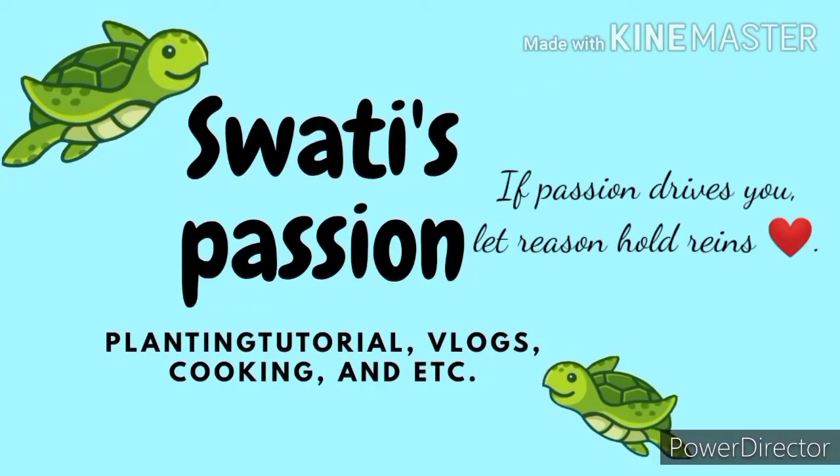Hello everyone, welcome back to the channel Spark is Passion. I am taking a DIY video for you today, friends. As you all know, the festival season has started and we all started shopping for our homes, and I have also done it.